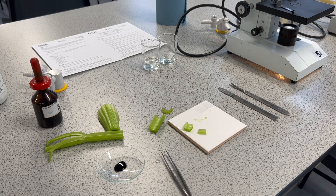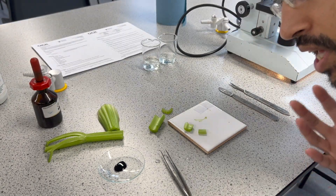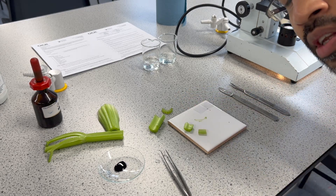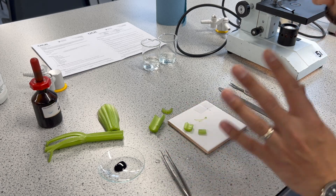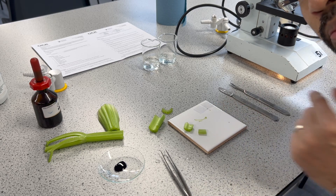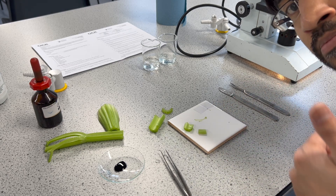Hello, it's Dr. Bhavsar. Today we are going to do stem dissection with celery, and we are going to do some staining and observing vascular bundles — that's xylem and phloem — under the microscope, and also doing some magnification calculations. Let's get started.